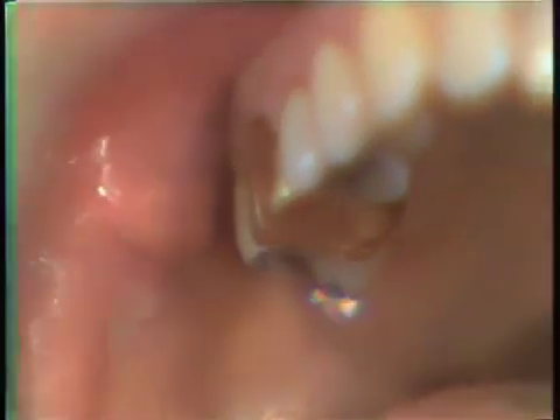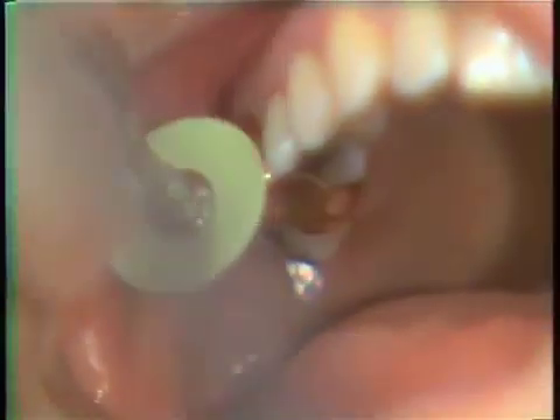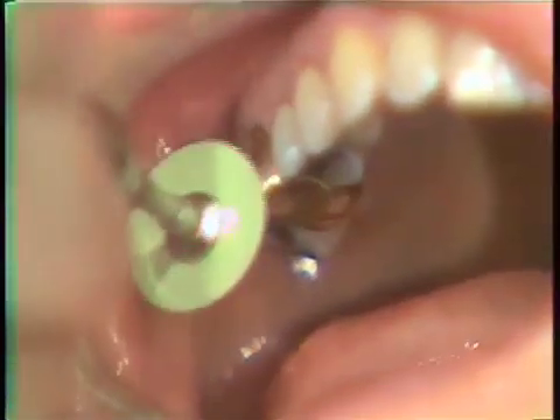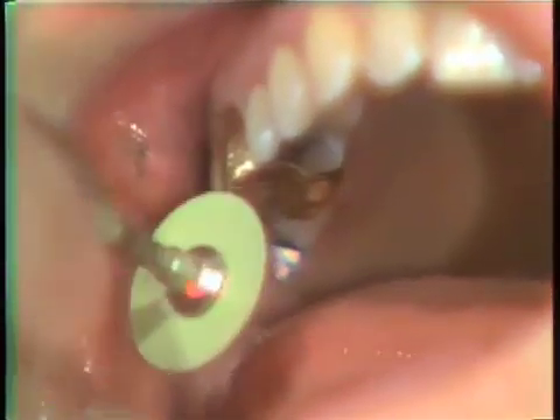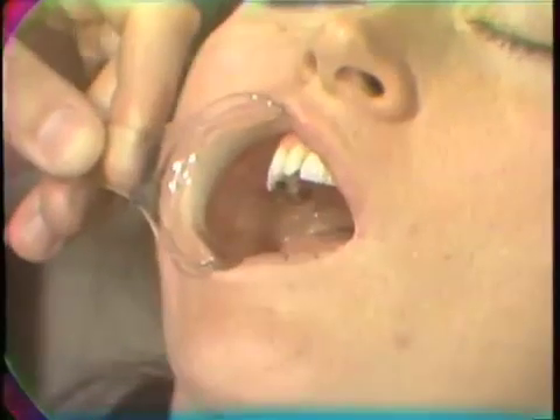It is possible to address this very simply with the use of a fine sand disc, which would just take a little bit of that reflective character off the casting. An effort is made to be sure that the gold has been slightly dulled and will not be an aesthetic compromise during smiling.